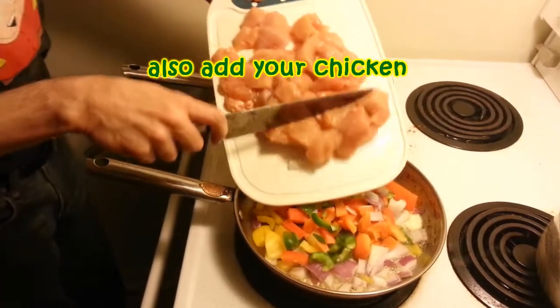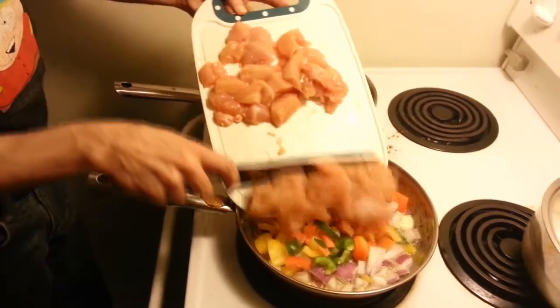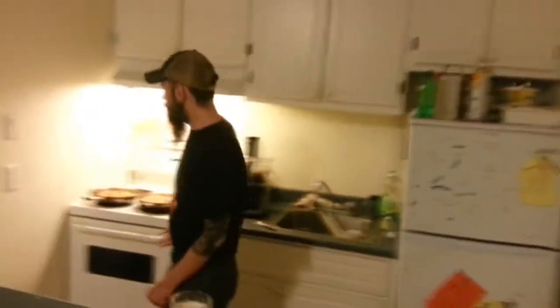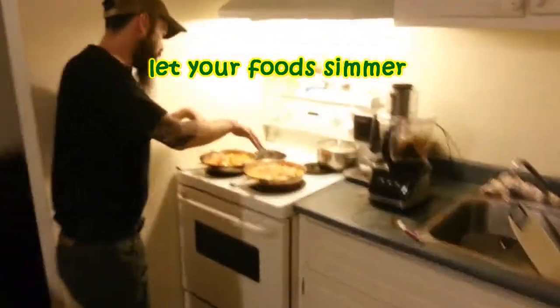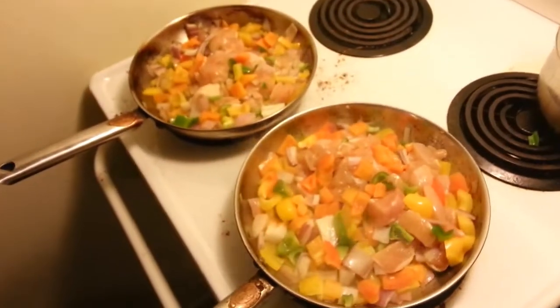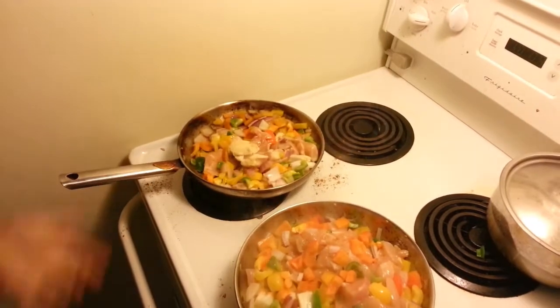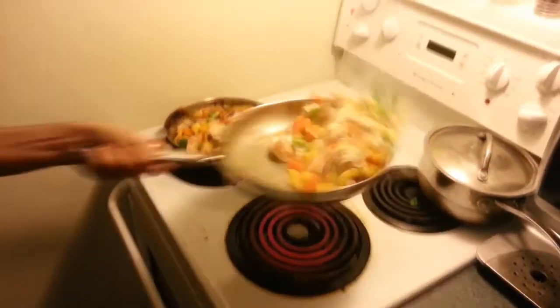At the same moment, we're also going to add half of our chicken to each pan. Just letting the food simmer — simmer down. We could probably start our rice because we're using minute rice today.